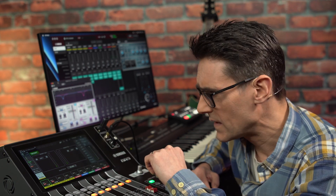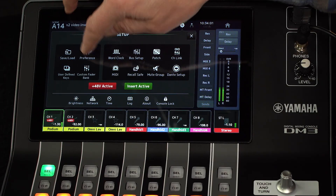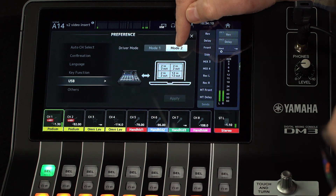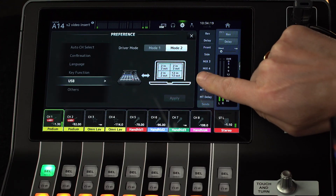What if you want to both insert plugins and run a live stream from the same computer? Now you can with version 2. Open the Setup menu, Preference and USB, then select the new driver mode. Mode 2 splits the 18 USB channels into 4 separate virtual devices: 3 stereo and 1 with 12 channels.